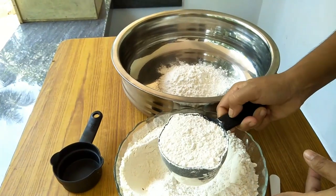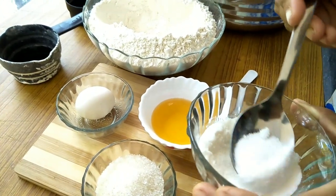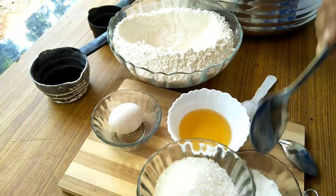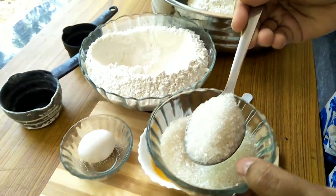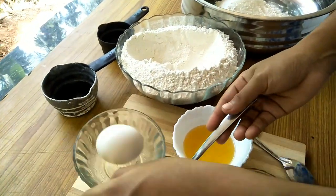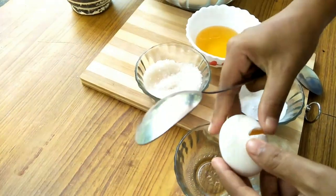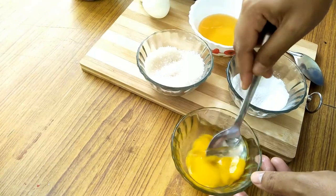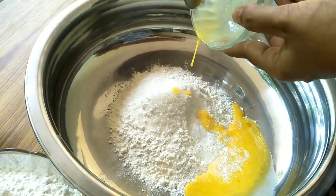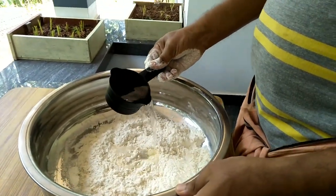I will put it on the countertop. I will put the oil in the bowl. I will put 2 tablespoons of oil in. I will put 1 tablespoon of salt. I will mix it all together in this bowl.